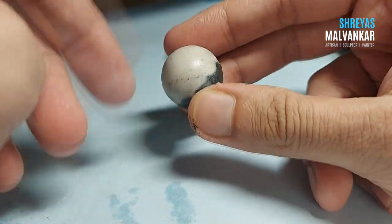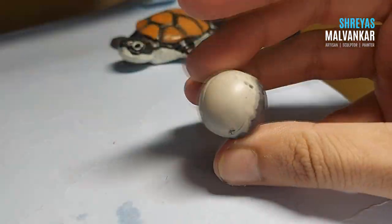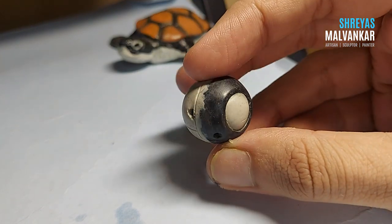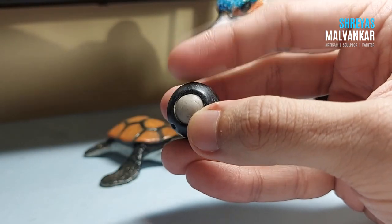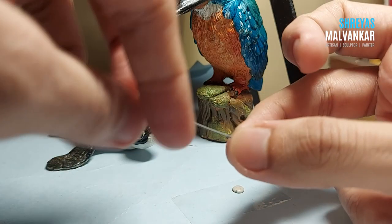Now it's completely dry and I'm working on the other half. I only created the first half first so that I could hold it while creating the second half. Now the smoothening process is done and I'll give it a proper shape, and also do the two holes over here as well for the two horseshoe magnets at the side.